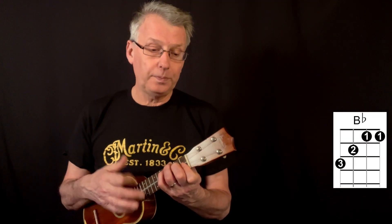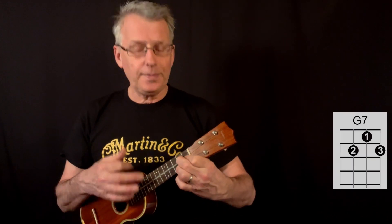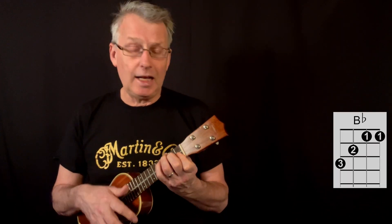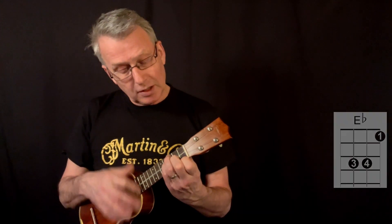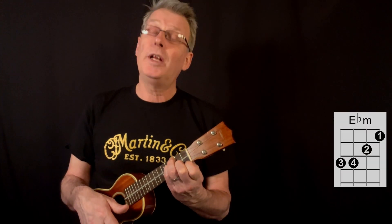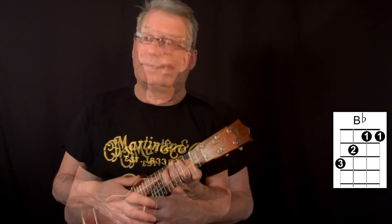3, if you close the door, the night would last forever. Leave the sun to shine out and say hello to never. All the people are dancing and having such fun, I wish it could happen to me. But if you close the door, I'll never have to see the day again. This is a ukulele tutorial for After Hours by The Velvet Underground.